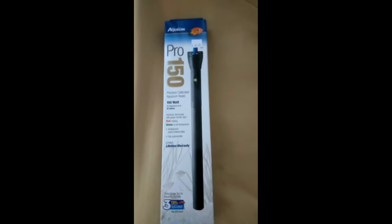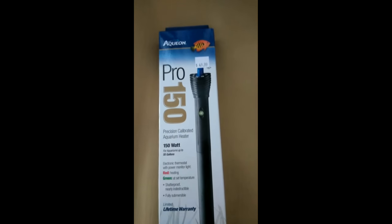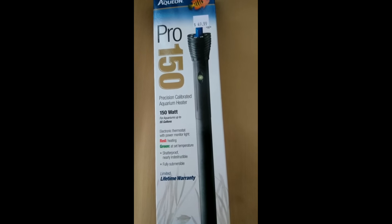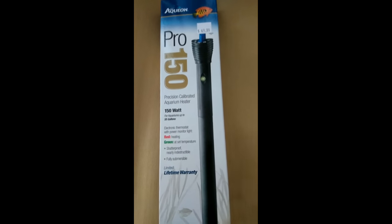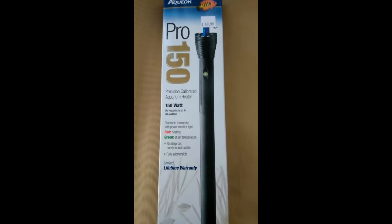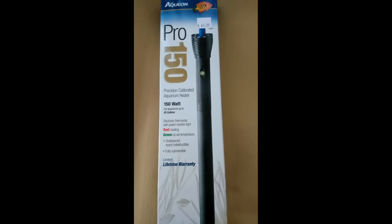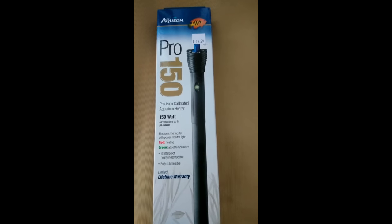Next is the new heater. I think it's called Aquion. It was about $50, and my filter was about $59. It says 'Precision Calibrated Aquarium Heater, 150 watts for aquariums up to 55 gallons.' My aquarium is 55 gallons, so it bothers me that it's right at that mark — I'd like it to be rated a little over 55 gallons. Red means it's heating; green means it's at the set temperature. So as the water gets cold, you can see it going from red to green as it regulates the temperature.